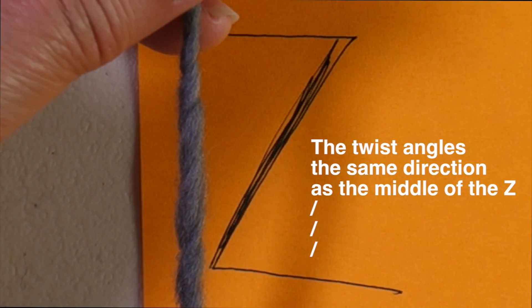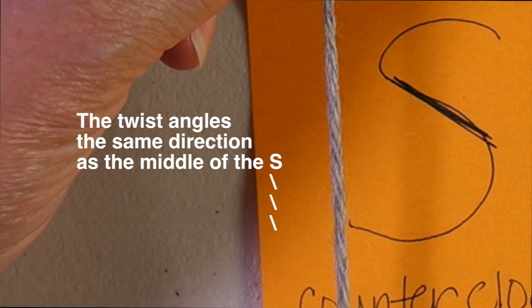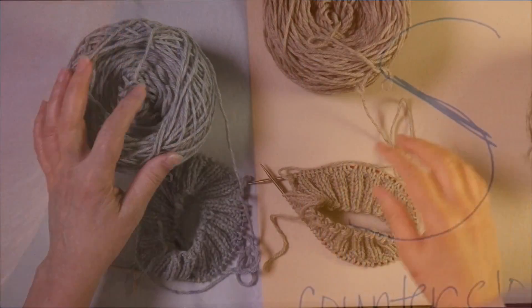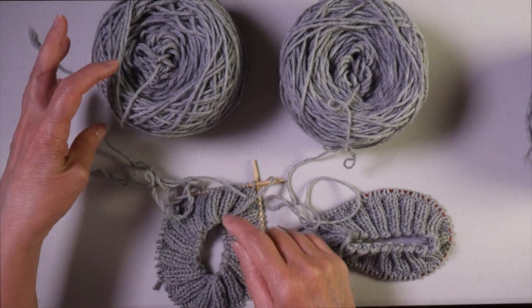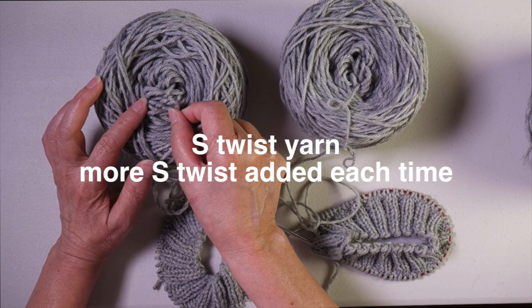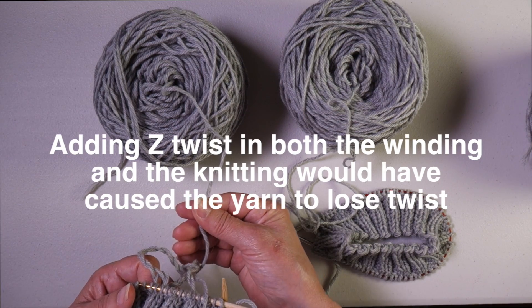If you look at this single ply yarn, you can see that it has a twist in it, and that twist is a Z twist. This four ply worsted weight yarn has an S twist — it's made up of four plies, each of the plies themselves have a Z twist, but when they're combined together they twist around themselves to form an S twist. If you remember the two balls from the beginning, the reason this one ended up so twisted was because I wound the ball from the center cranking in the same direction I'd cranked the first time, and then I knit from the center, so I kept adding counterclockwise twist to this yarn which already had an S twist, just adding more and more S twist.